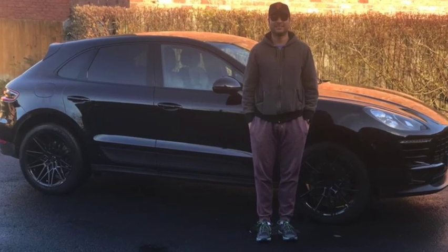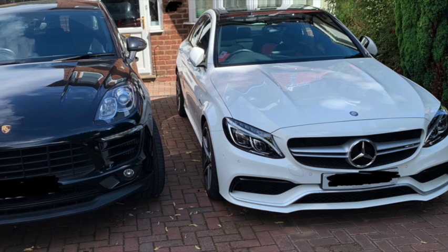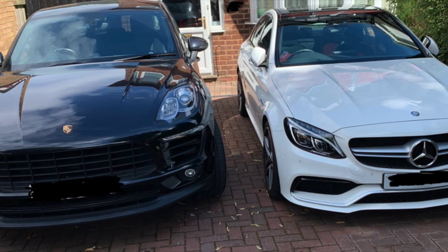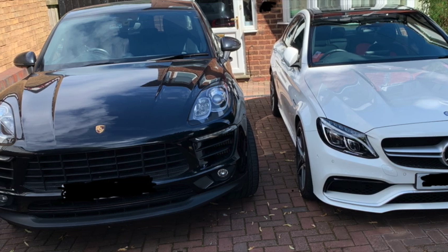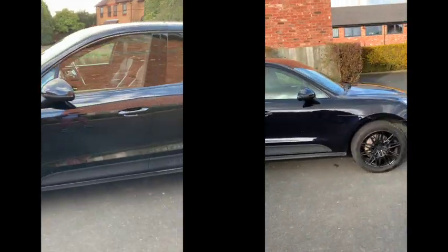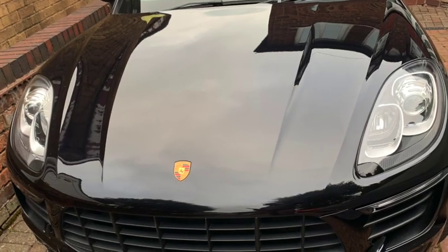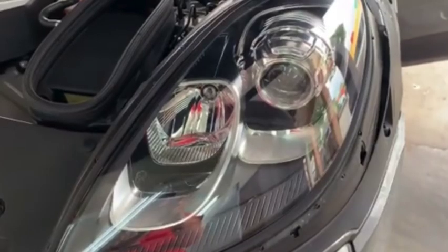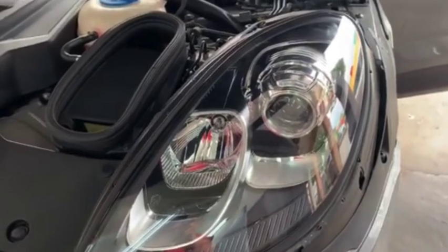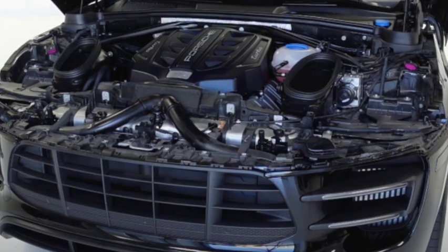Today we're going to be talking about upgrading your headlights on your Porsche. We're going to be using the Macan — it's a 3-litre V6, the exact spec as the turbo. Unfortunately this one also has the bi-xenon lights. I didn't order these two brand new, otherwise I would have expected LEDs. I did make a video on upgrading your bi-xenon lights to LEDs.